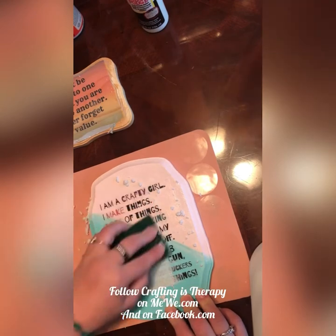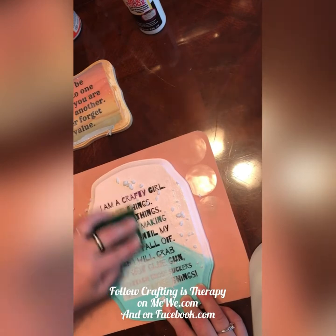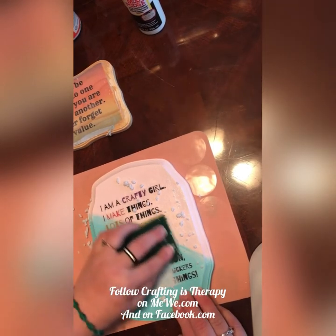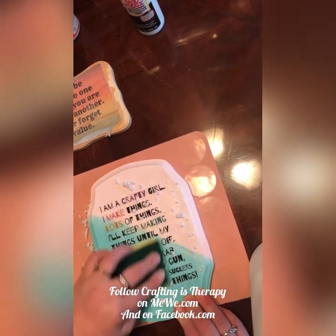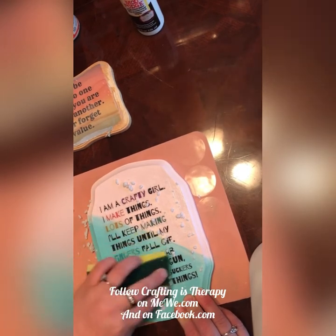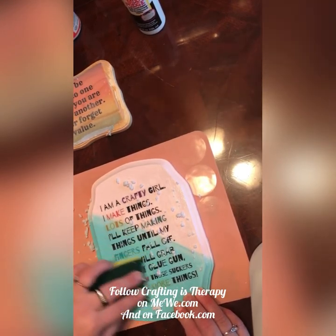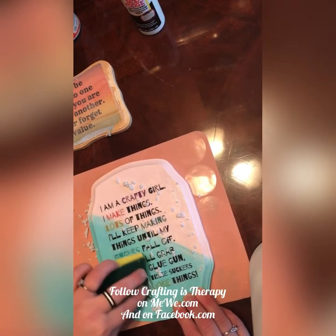I don't know about you guys, but when you do trials like this, if I'm not happy with a project but it still looks pretty cool and it's just not something I want to keep, I usually put it in the donation box at the thrift store. Because I know some people just like weird, interesting stuff, and I get quite a few people that like my weird stuff. So it's kind of neat to just give it away — it kind of feels good.